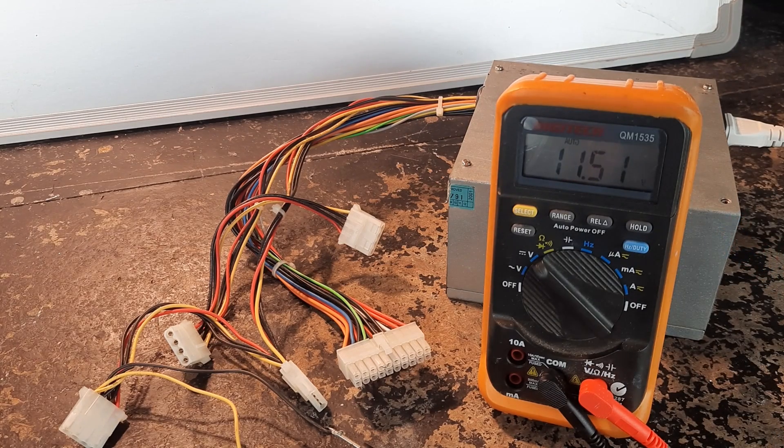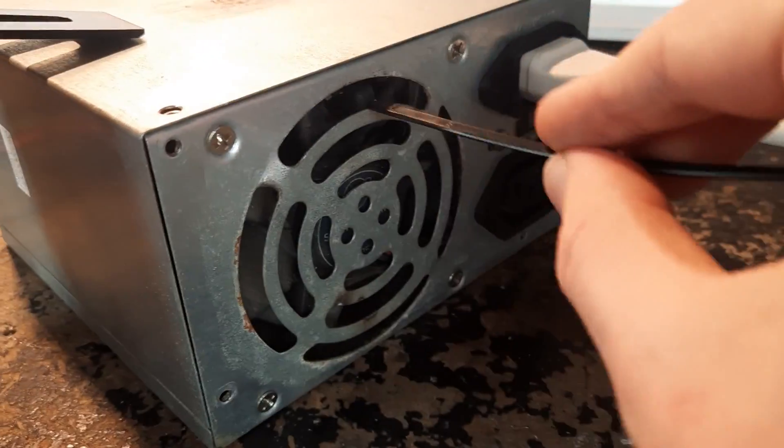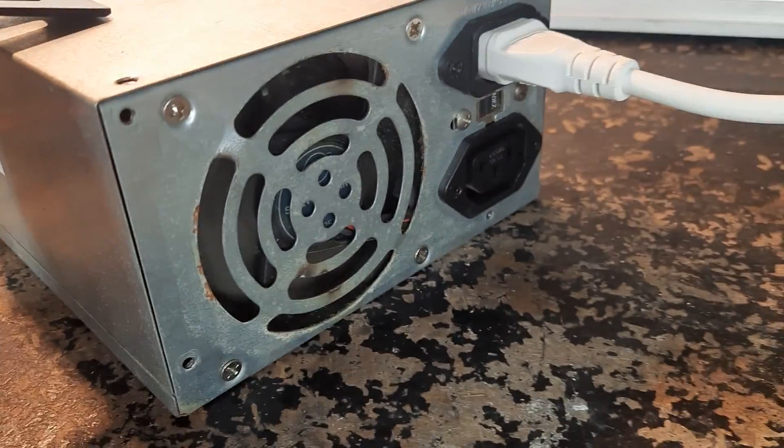We are getting close to 12 volts. If it was the year 2000 and I was the owner of this power supply, I would not be happy about that noise coming out of my computer.